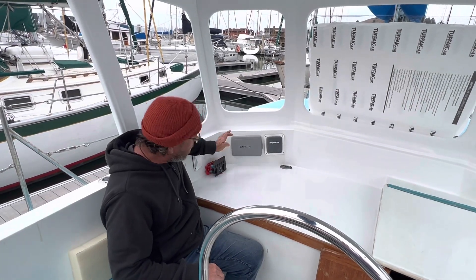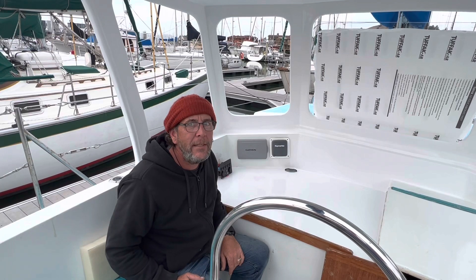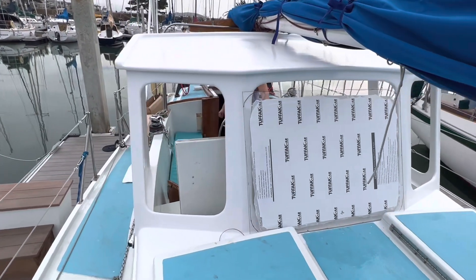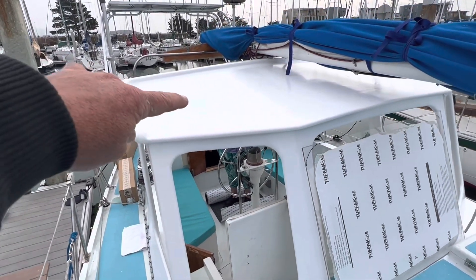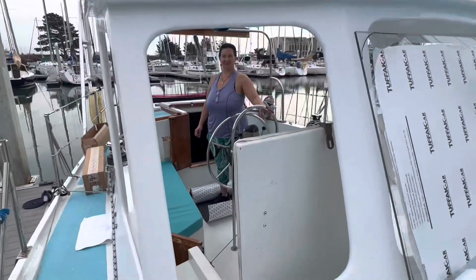We'll be able to click the switch and have mood lighting — it's going to be sweet! Here's a view of the dodger from the outside. You can see we're going to put solar panels up on top — one on this side of the boom and one on the other.